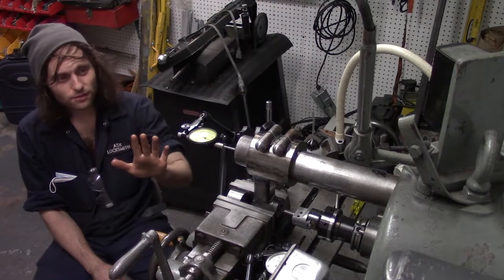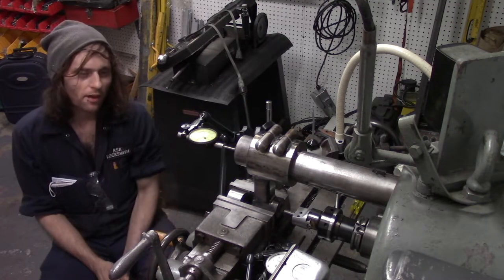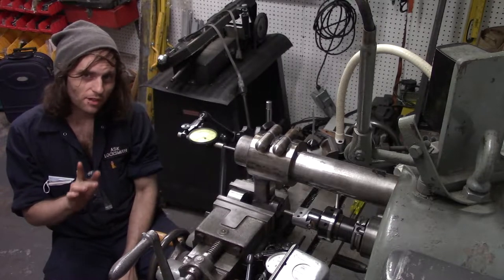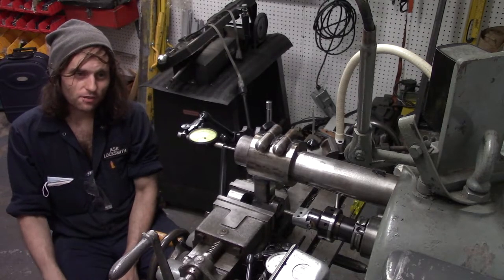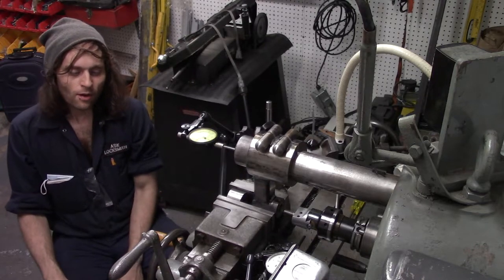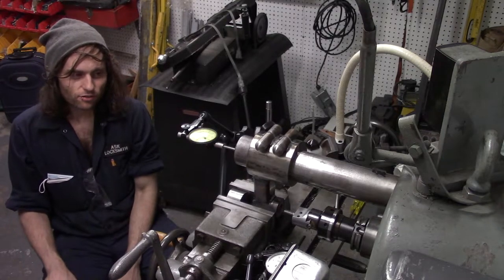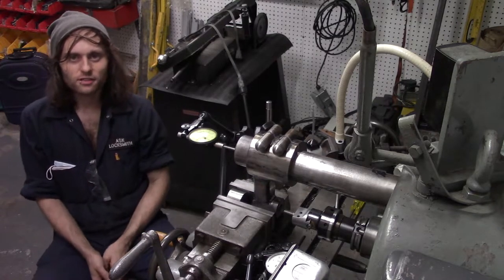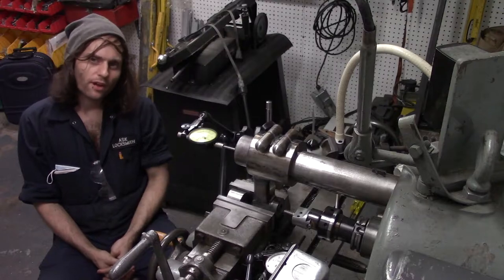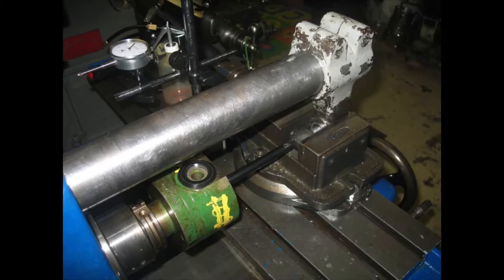We're now all ready to do the last critical operation on the Arbor Support. I'd like to say thank you to a guy named Greg Menke, another member of the Nichols Club. Way back in 2007, he made a post on his blog showing a little photo guide to him boring out an old Nichols Arbor Support, and the way he was doing it in his blog guide is pretty much how I'm doing it here too.